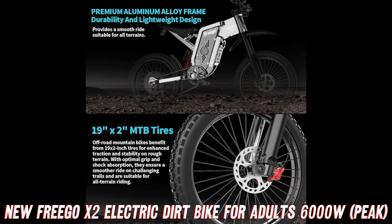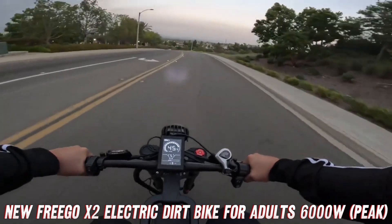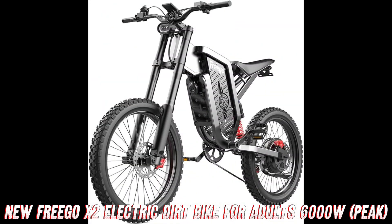Now, we know what you're thinking — this all sounds great, but how do I keep track of my adventures? Fear not, my friends, because the Frigo X2 comes equipped with an LCD display that'll give you real-time data on your speed, distance, and battery level. It's like having your very own personal pit crew, keeping you updated on all the important stats.